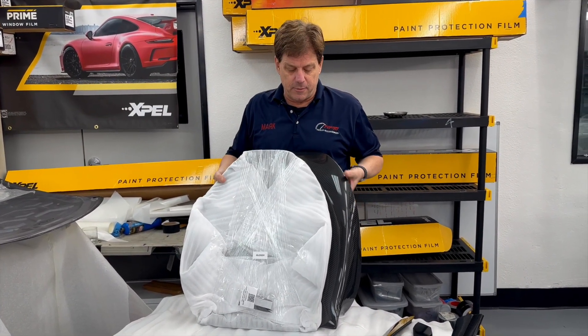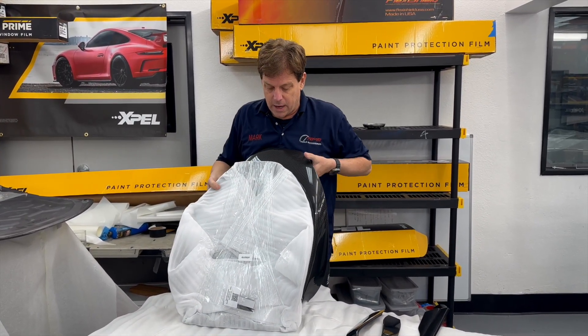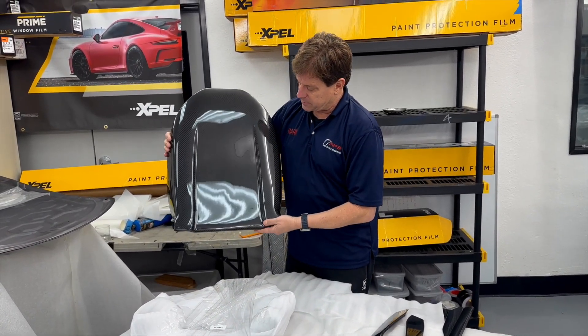Hey, it's Mark, RPM Tesla Aftermarket Accessories, for Model S, Model X, Model 3, and Model Y owners. We have our new Generation 2 dry-molded carbon fiber seat backs.